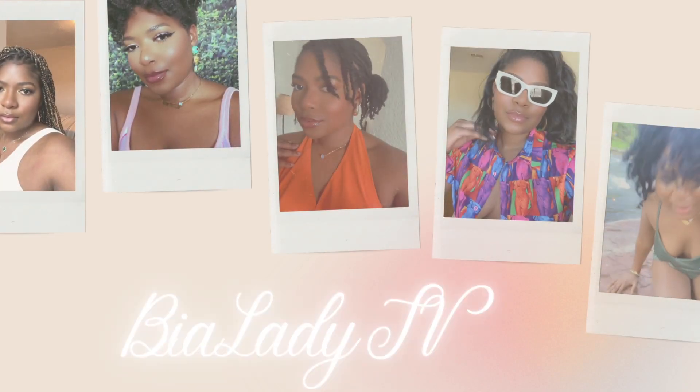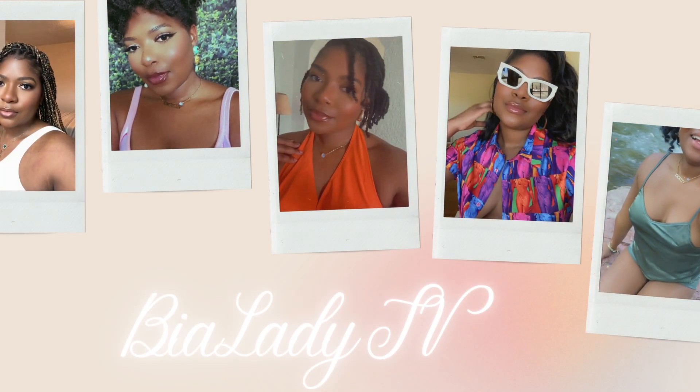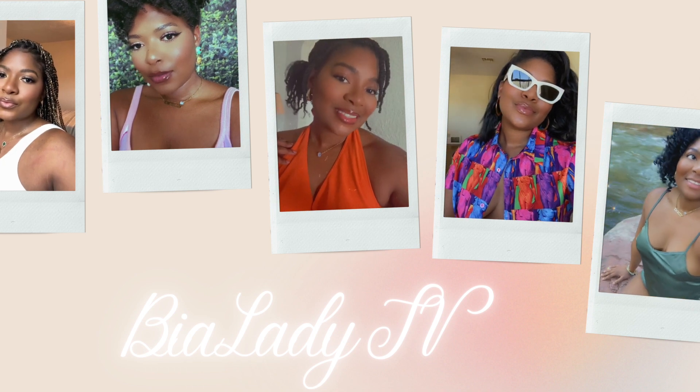Usually I don't post, but I want the world to know.